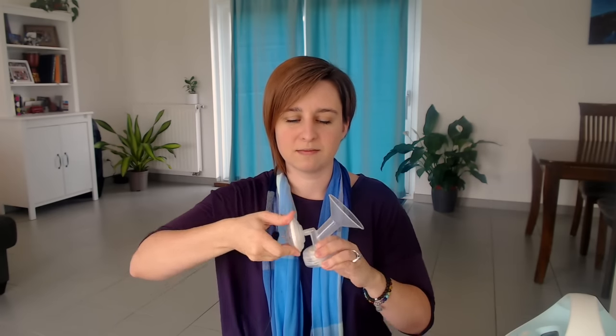The next step to assembling this pump is to put on the backflow protector. Sometimes these come in two pieces — all you need to do is snap them together. They come apart really easily, which makes for easy cleaning. They only go together one way, and it's a really easy snap. You're not going to mess this part up because only one side fits on this pump. What this backflow protector does is it prevents milk from entering the tubing and going into your pump.